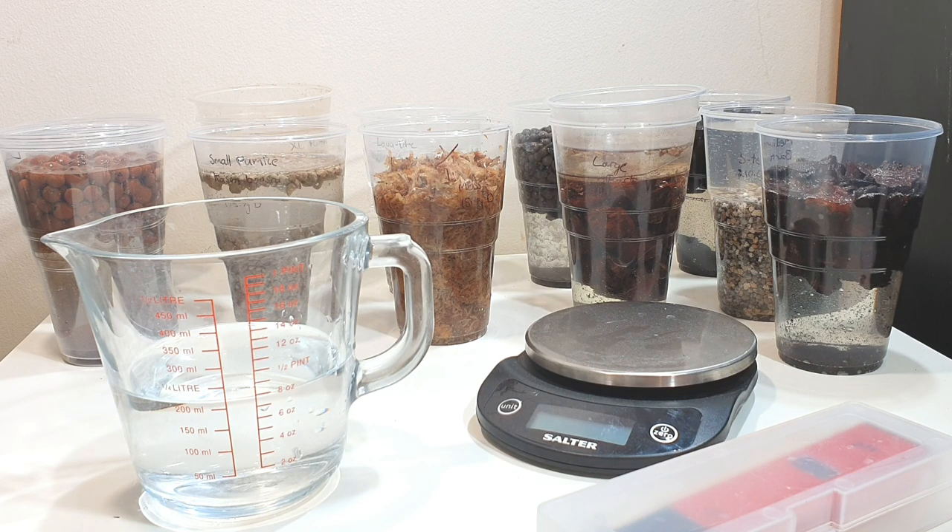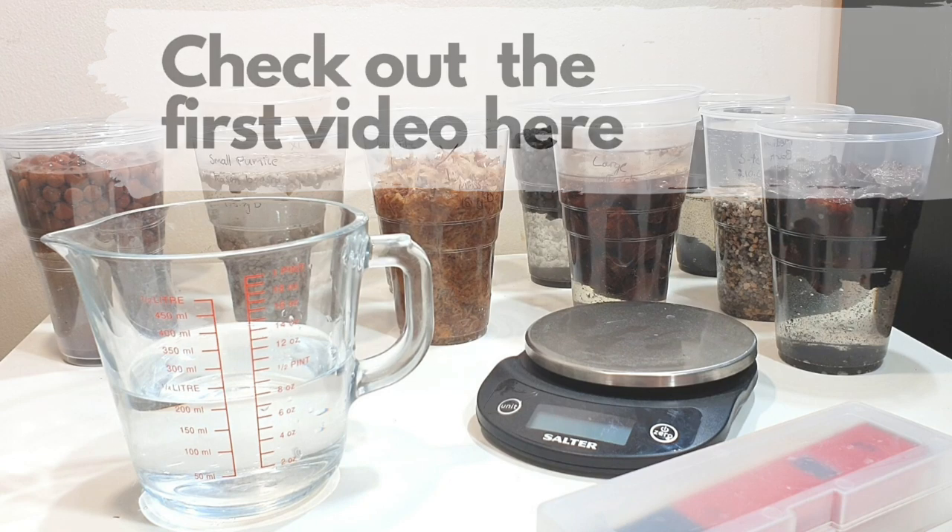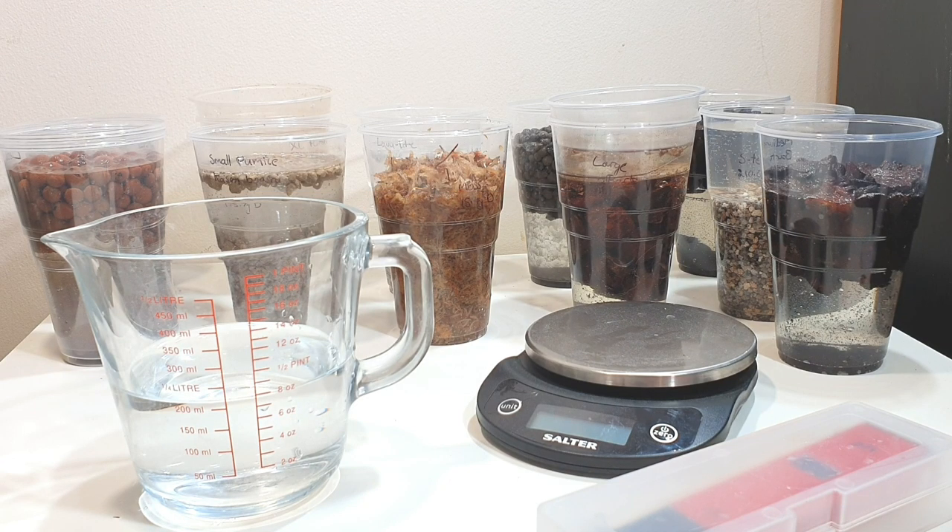If you haven't seen my last media test where I mainly tested different inorganic media, I definitely recommend going and checking that out first because that's a much more detailed investigation where I really explain my methodology and how I actually set the experiment up.